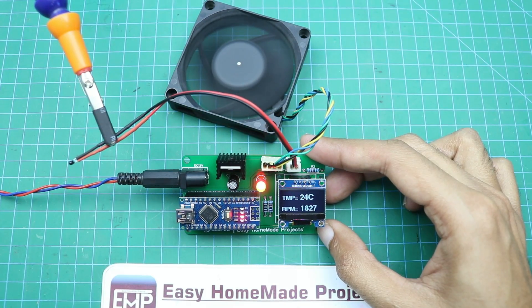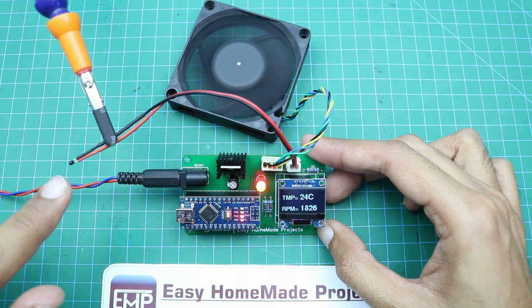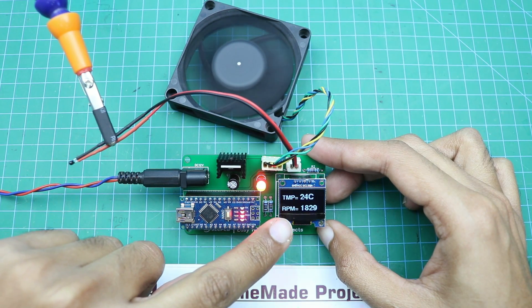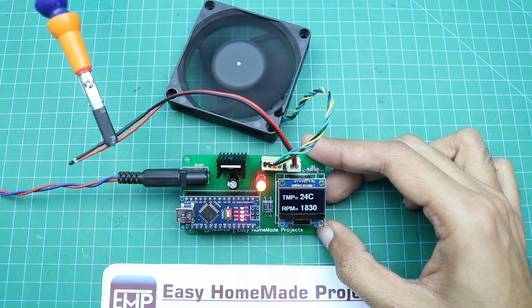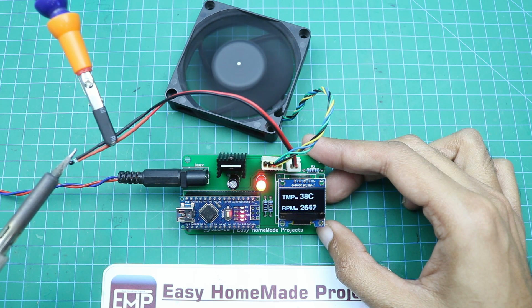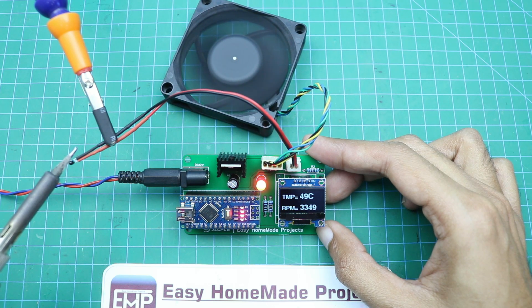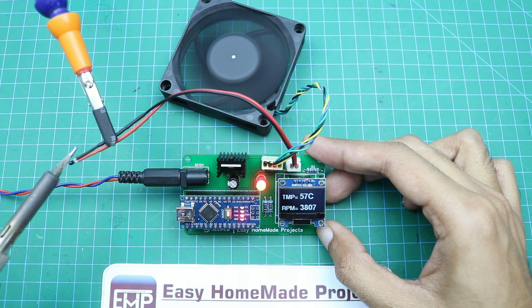Now I will increase the temperature near the thermistor using a soldering iron, and you will notice an increase in both the temperature reading and the RPM. You can also notice the change by the sound of the fan.